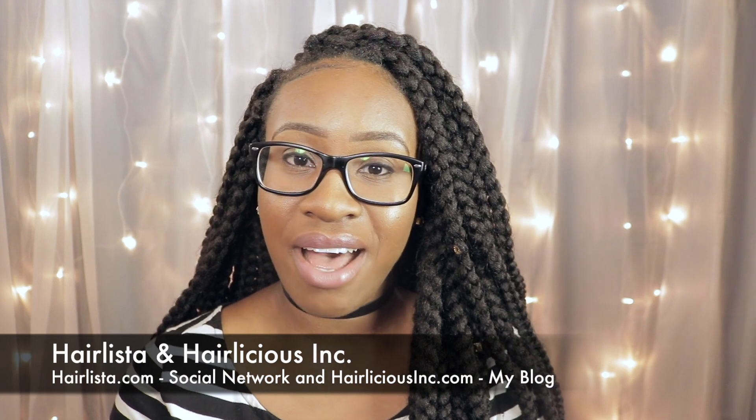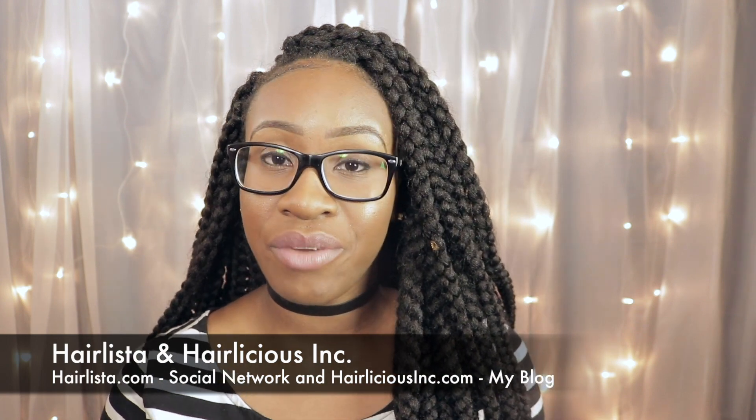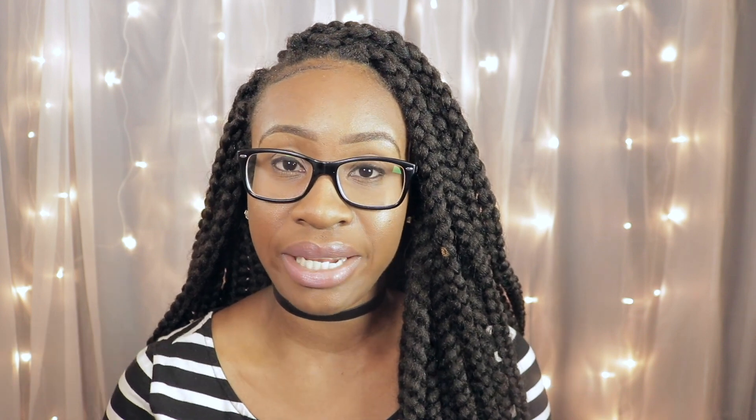I love this style and will definitely probably do it again depending on how my hair reacts. If you're looking for a different protective style that's quick, easy, effortless, and easy to style, I would say crochet braids for the win. Thank you guys so much for watching, and I'll see you in the next video.